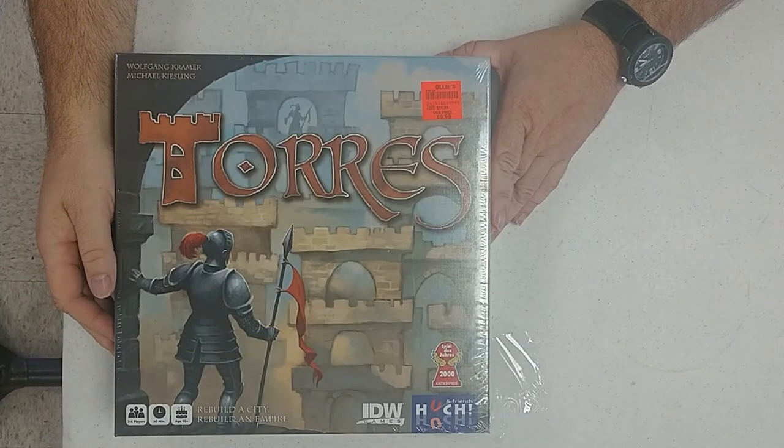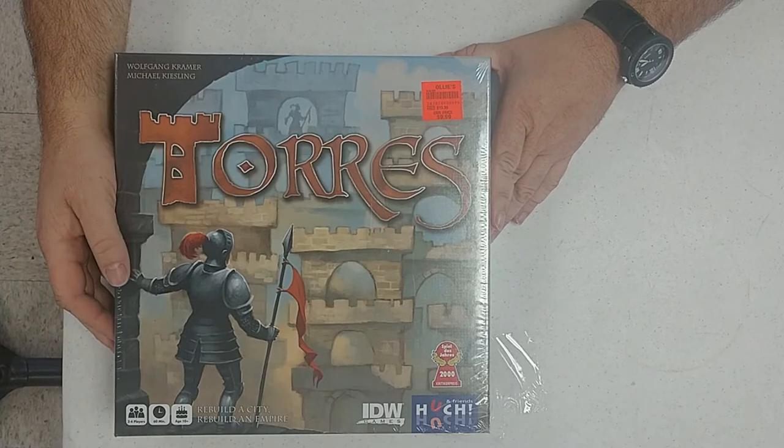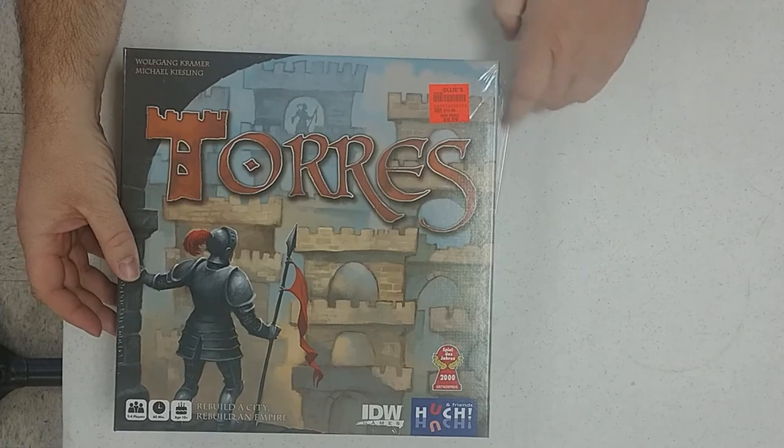Hey everyone, welcome to Chocolate Covered Games. I'm Doug and today we're going to do an unboxing of IDW and Hook's reprint of Torres, which was the 2000 Spiel des Jahres winner. So we'll take a look at it here.